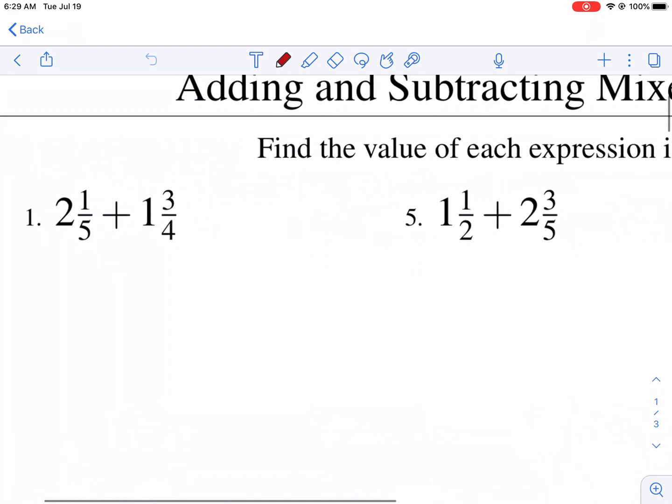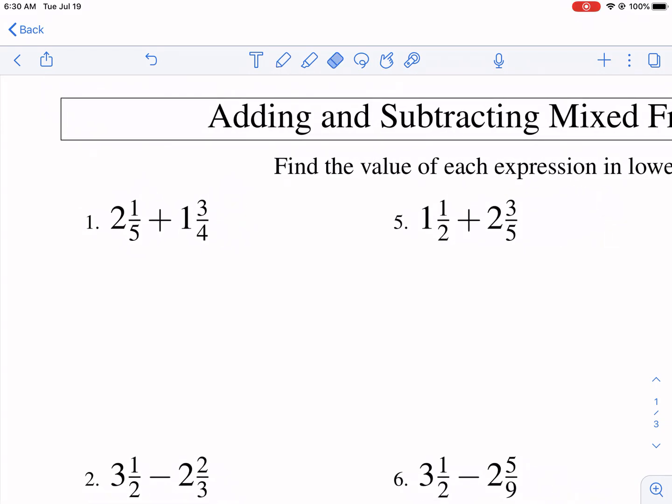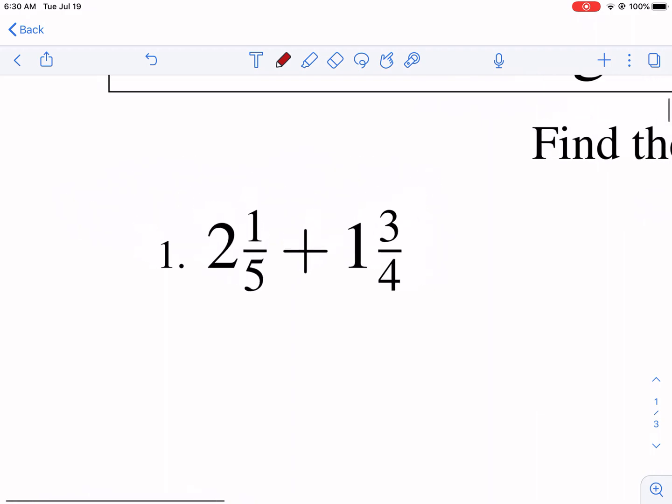So some things before we get started: we need to understand how to find a common denominator with fractions. If you're not familiar with that, I have some videos to help — I'm going to kind of glaze over that part. We also need to understand what a mixed fraction is. A mixed fraction is simply a whole number with a fraction component combined.